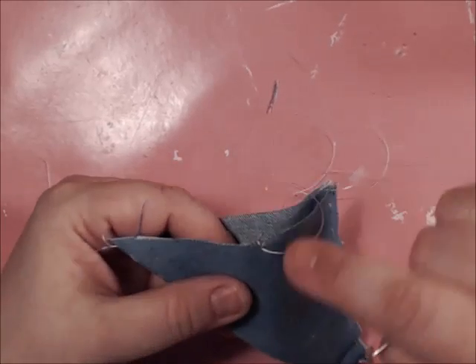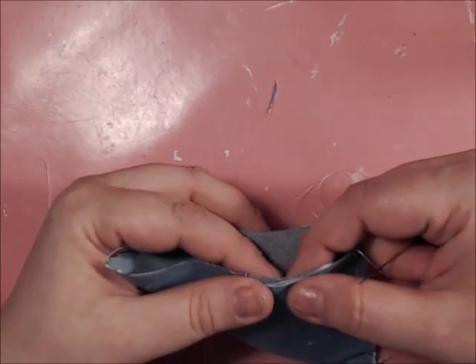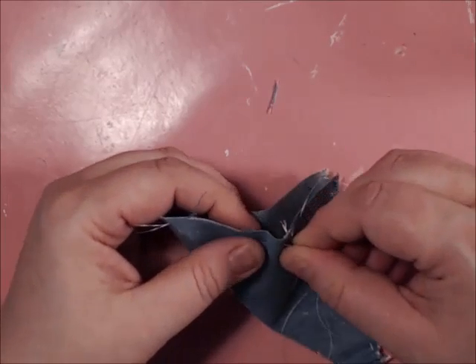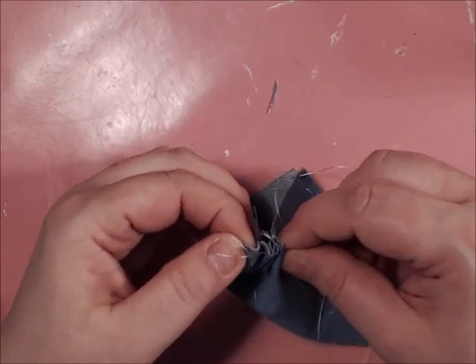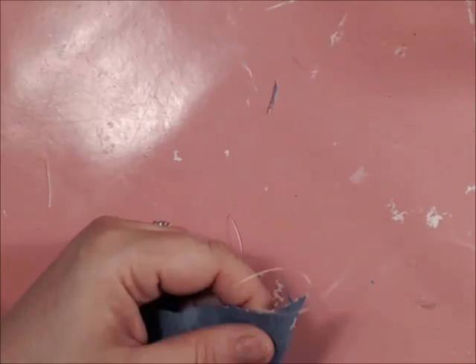As you see, I started in the center of one of the sides of the pocket here, and now I'm going to do a running stitch all the way around the opening.